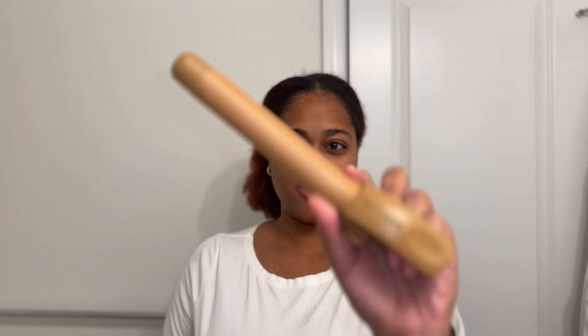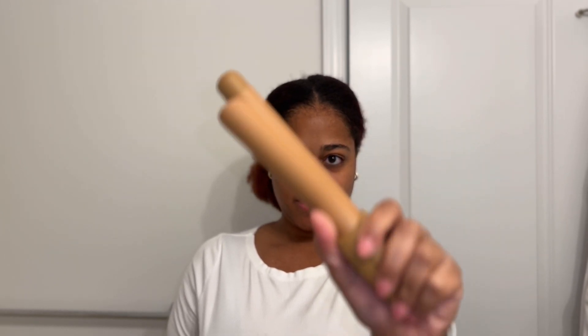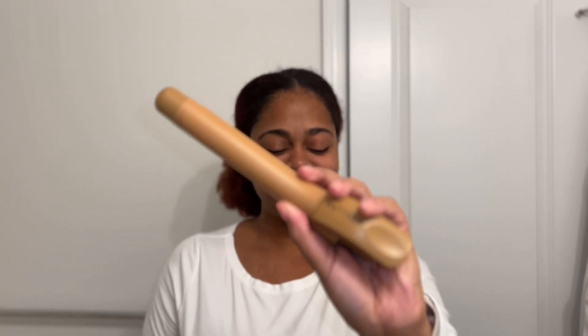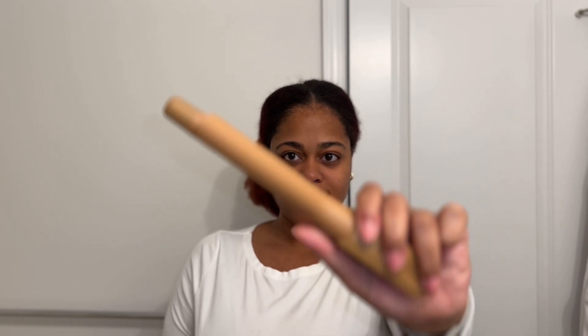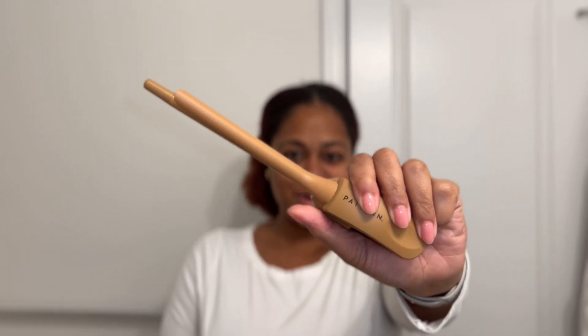Here are the different barrels. This is the largest one — it's very nice and sturdy. I love the color of these as well. Then we've got the three-quarter inch barrel. And lastly we have the teeny one-inch barrel.